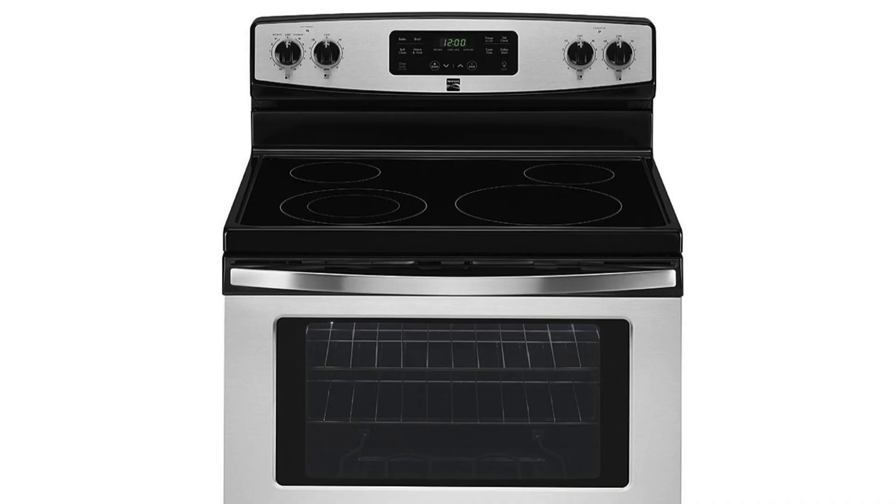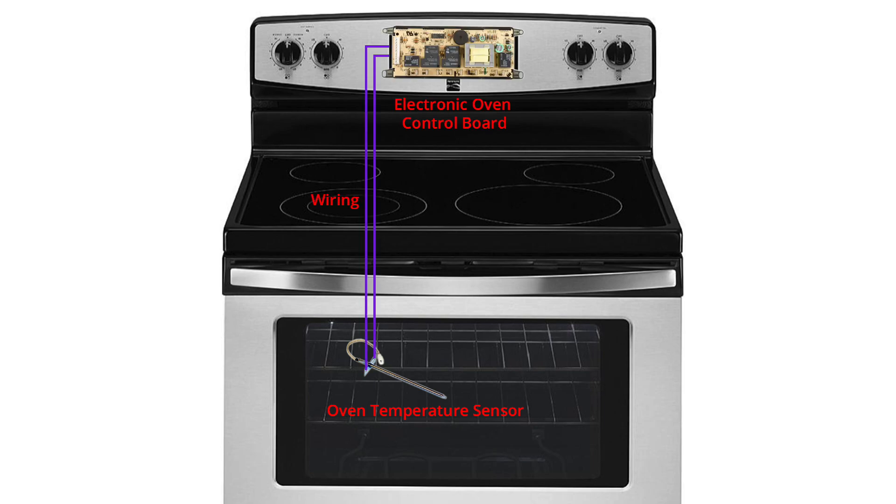The three parts that can trigger this code are the oven temperature sensor probe, a wiring harness, or the electronic oven control board. The F30 and F31 codes differ slightly even though they both indicate a problem with the oven temperature sensor. The F30 code means that the probe could be broken, unplugged, or its wires could be damaged. The F31 code is similar — it indicates the probe could be broken or its wires could be pinched.